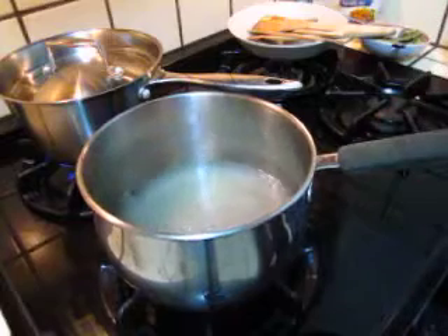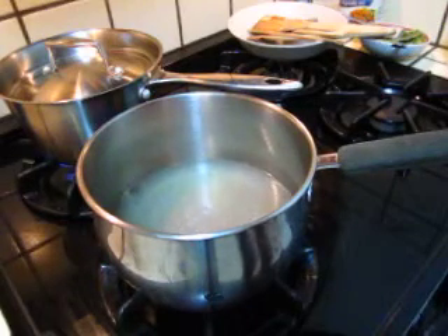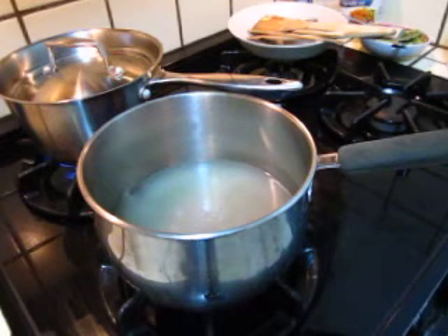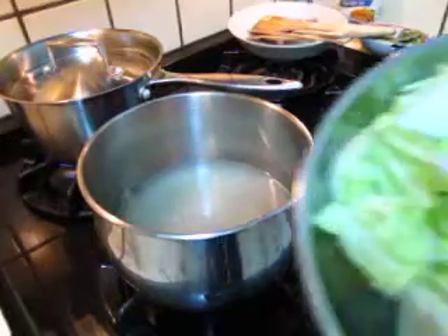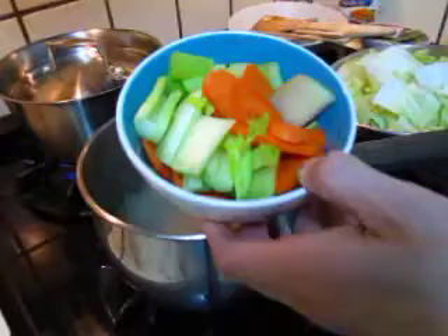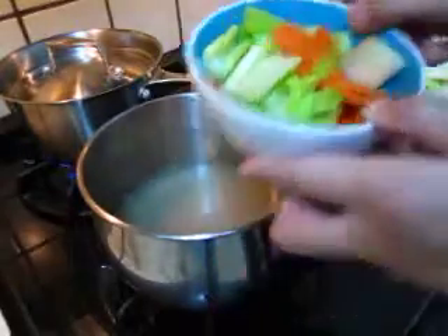It takes a few minutes, and then after it is boiling, we put vegetables in. I have cabbage, Chinese cabbage, and I have carrot and celery.